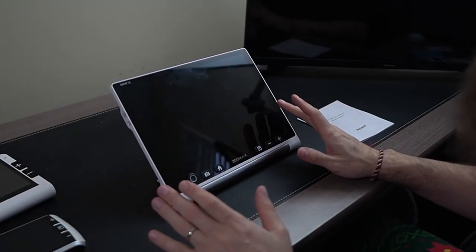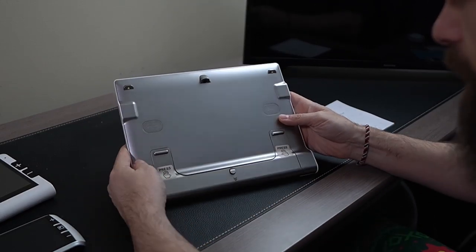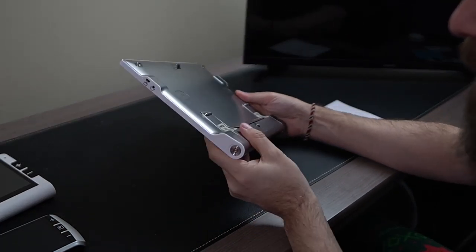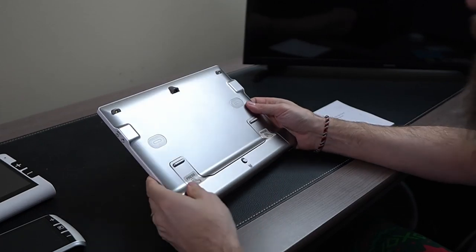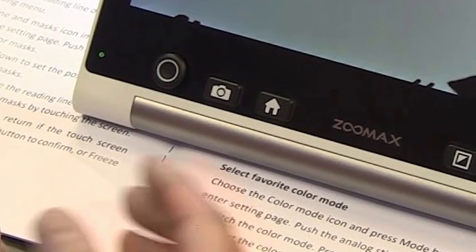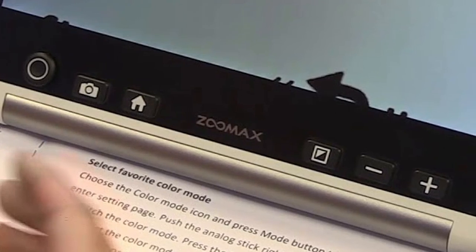Let's take a look at the big guy, the 12-inch. The 12-inch is definitely the one I wanted to spend some time talking about because it has some unique features the others don't. First of all, it has a very sturdy construction and it's also pretty lightweight and thin. There's a bulge at the bottom for the battery, but the rest of the magnifier is quite thin. On the front we have a joystick, a camera button, a home button, a color contrast button, and the plus and minus zoom in and zoom out buttons.